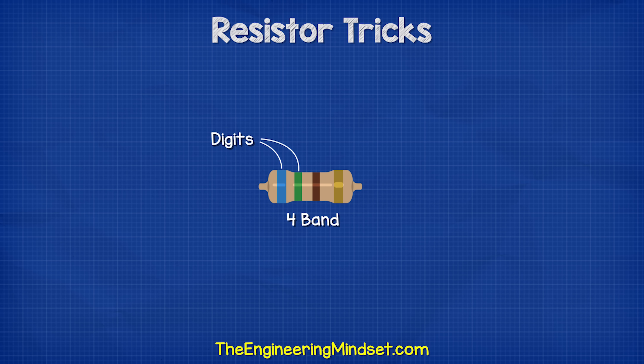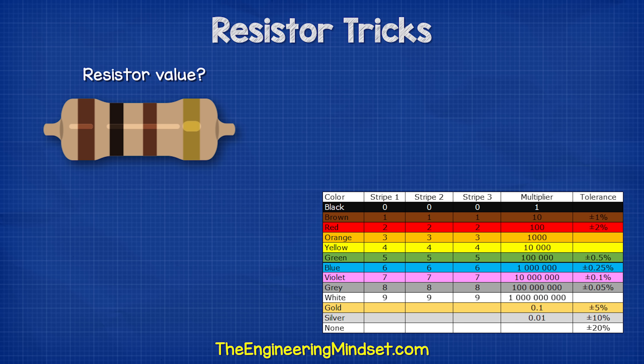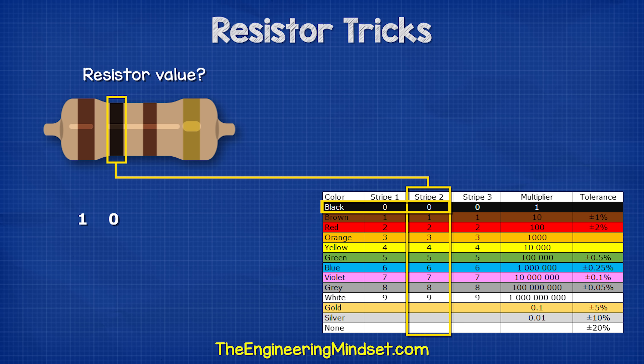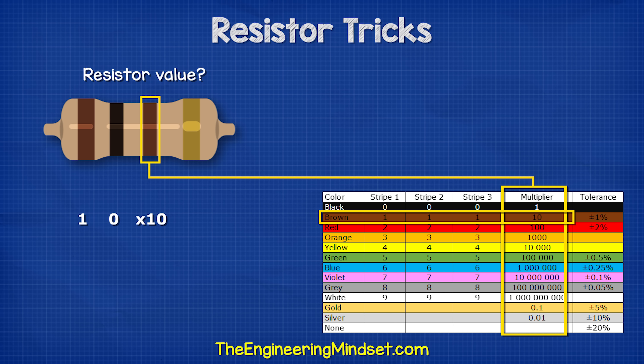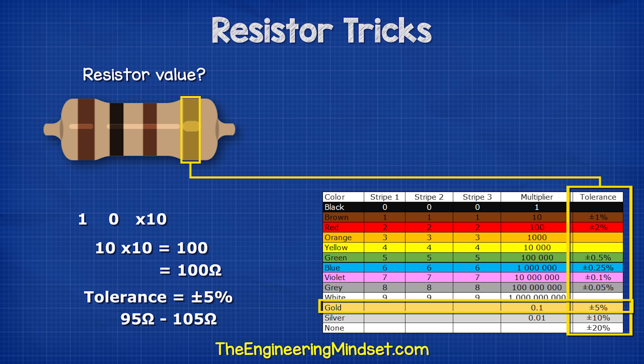With the four stripe type, the first two stripes are the digits which we combine, the third stripe is the multiplier, and the fourth stripe is the tolerance. For example, this four band resistor is brown, black, brown, and gold. Band 1 is equal to 1, band 2 is equal to 0, giving us 10. Band 3 is the multiplier, which is 10, so 10 multiplied by 10 is 100 ohms. Then the gold is the tolerance of 5%, so it could be as low as 95 ohms or as high as 105 ohms.